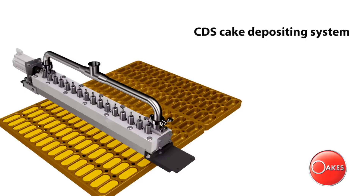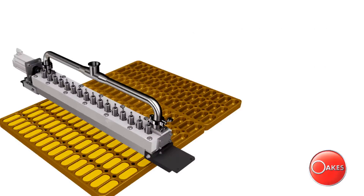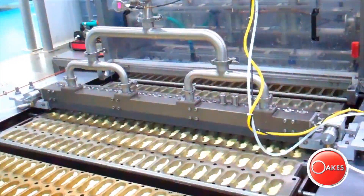The Oaks Cake Depositing System is designed to install over an existing continuous baking conveyor system. The CDS features a closed batter manifold with an overhead accumulator to ensure consistent and accurate deposit weights.